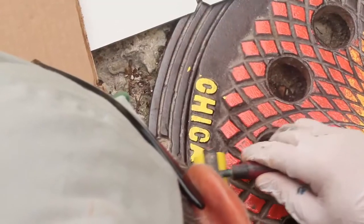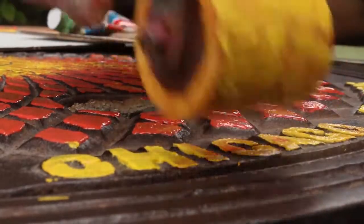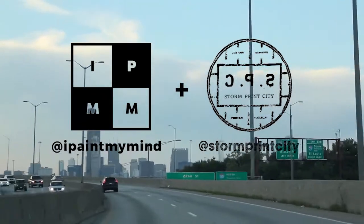That's why I'm super excited to be part of I Paint My Mind and have the opportunity to do that here in Chicago. I hope you liked the project and I really hope we'll be working together soon. Thank you.